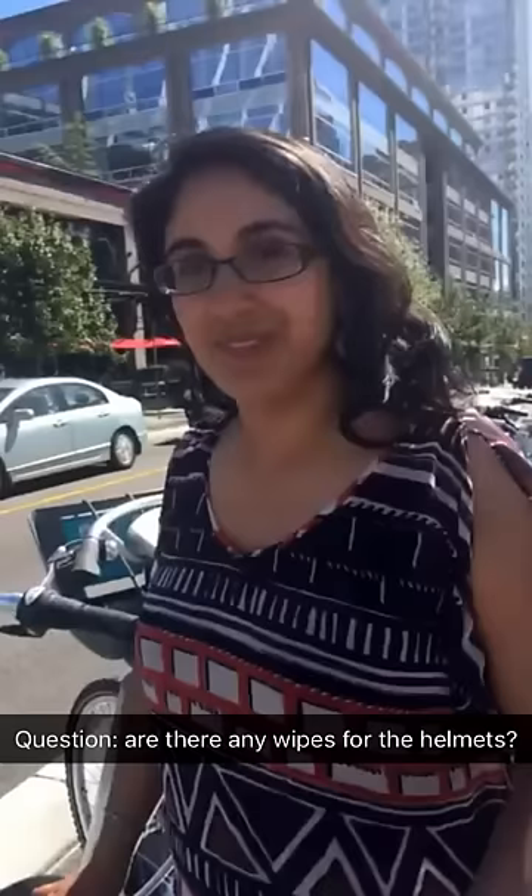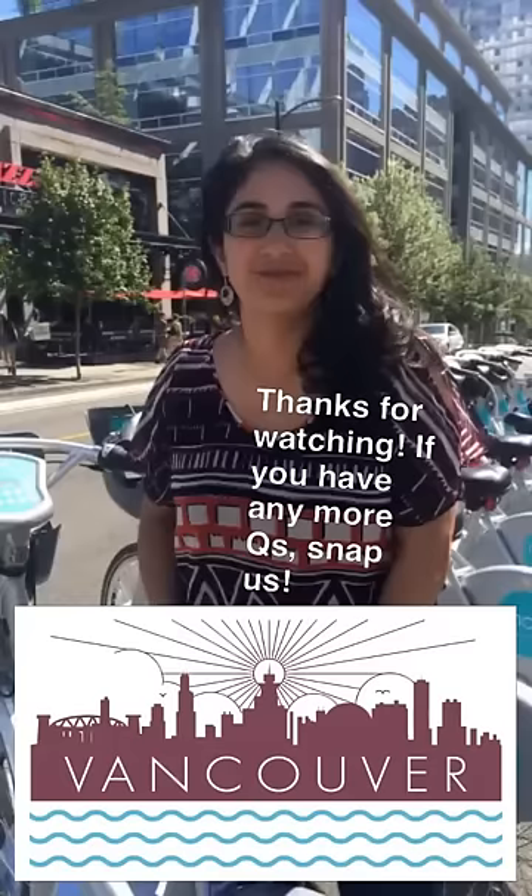Question from Snapchat: are there any wipes for the helmets? And the answer is no. Thanks to everybody for following CBC Vancouver as we try out the Mobi, and I want to give a special thanks to Tina Lovegreen who helped us put this together. Thank you.